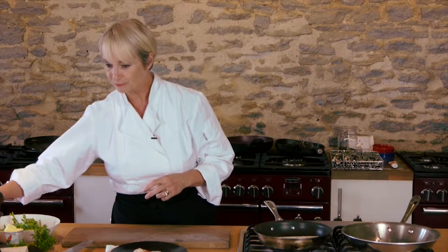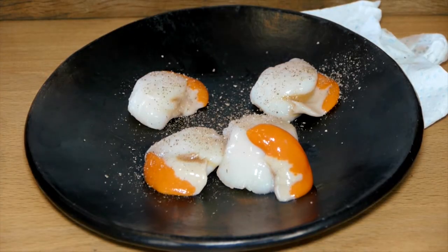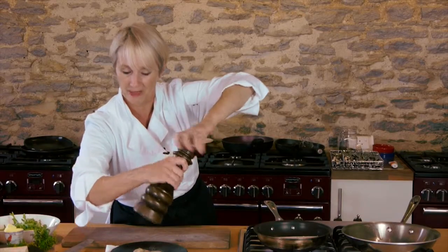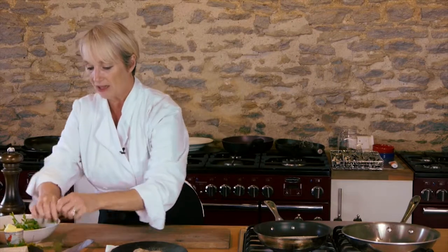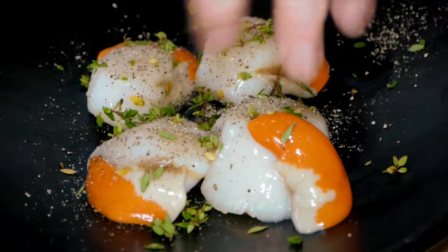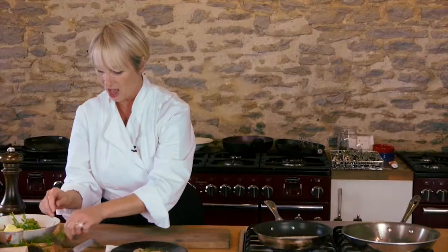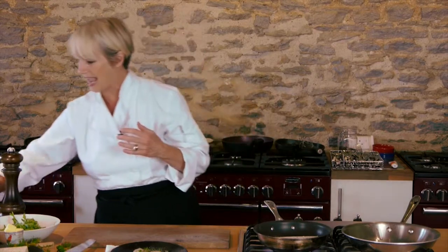While that's happening, take your scallops and crack over quite a lot of black pepper just before you cook them. Make sure they're nice and dry — dry them with a bit of kitchen paper — and add a little thyme. I'm using lemon thyme here and I'm just going to rip that over the scallops.